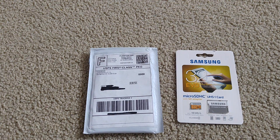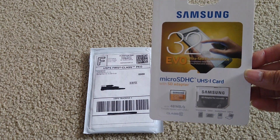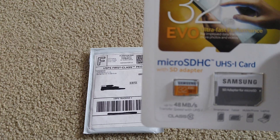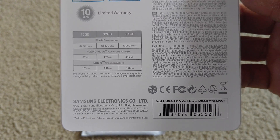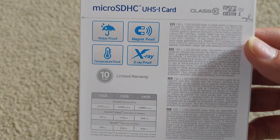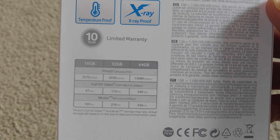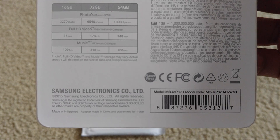Hello YouTube, this is another episode on the micro SD memory card to see if it's real or fake. The one on the right is the one I got from the local retail store. This time it's the Samsung micro SD HC — the one on the right hand side is the original one. It comes with the 10-year limited warranty and on the lower right hand side there's an original UPC code.